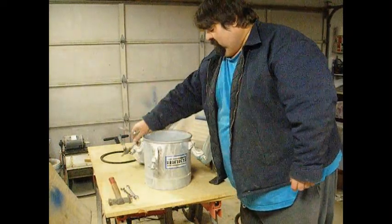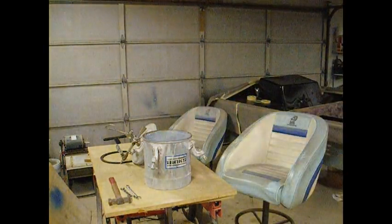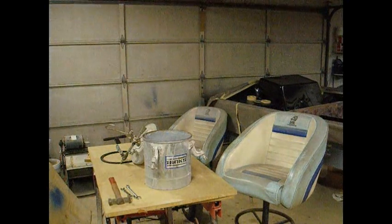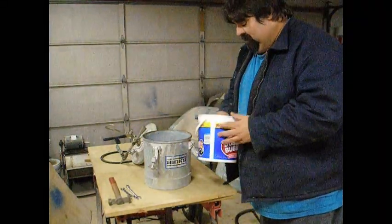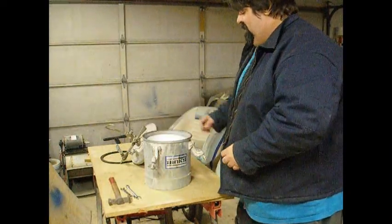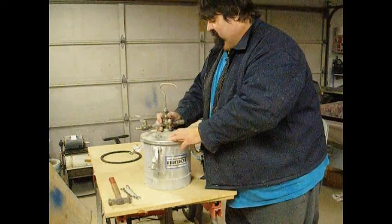I don't dump my gel coat down in there. What I do is source plastic buckets. I put the gel coat in there, put that down in there, then pressurize it.